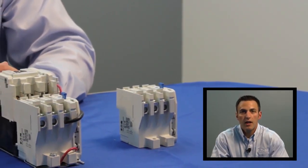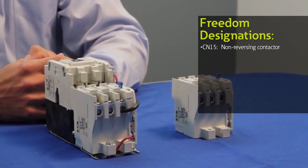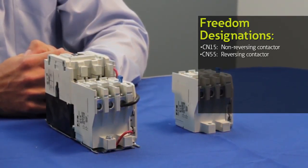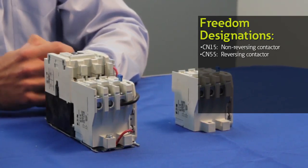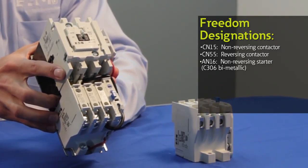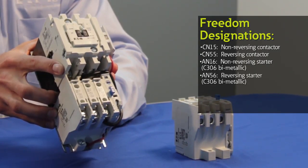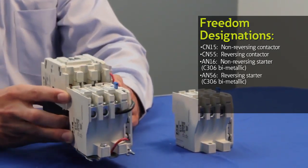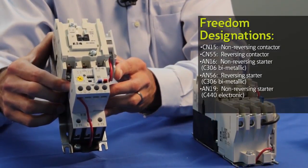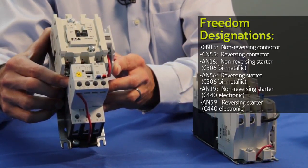For catalog numbers, the following examples give you a general idea of the Freedom family. A non-reversing contactor is referred to as a CN15. A reversing contactor is referred to as a CN55. A non-reversing starter with the standard C306 overload is referred to as an AN16, and a reversing starter with this overload is referred to as an AN56. A non-reversing starter with the C440 electronic overload is an AN19, and a reversing starter with this same overload is referred to as an AN59.